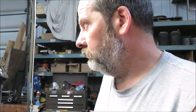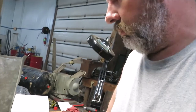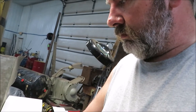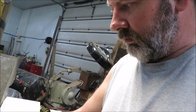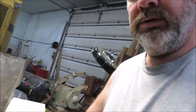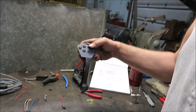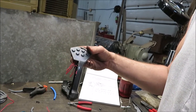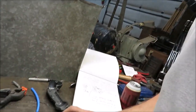Good day. New project, small project. I'm sure some of you guys have seen these before — there are a lot of equipment out there. Sure Grip. This is a Sure Grip, and what became of this particular one...